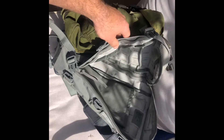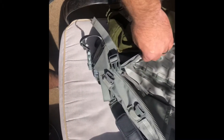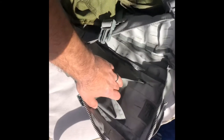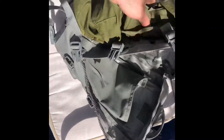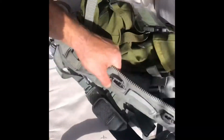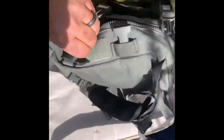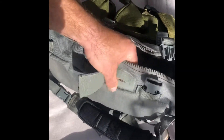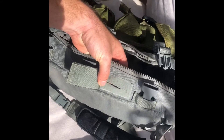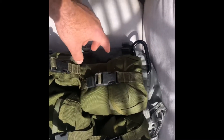It has one zipper. I'm not a fan of multiple zippers, so this is a one-zipper clamshell. It has an internal water bladder pouch and six quick releases, three on each side, to cinch the bag up, and it has two pass-throughs for hoses for a water bladder or radio antenna.